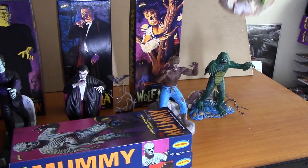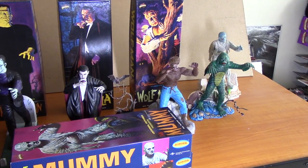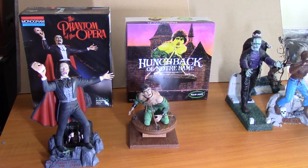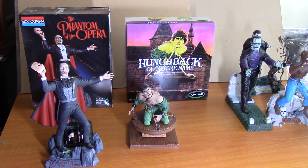There are a couple more that I got as gifts that weren't part of this Aurora reissue. These last two are my Phantom of the Opera and my Hunchback of Notre Dame. These didn't come in the long boxes like the others. These were actually Christmas gifts from my wife, and so I had a good deal of fun putting them together.